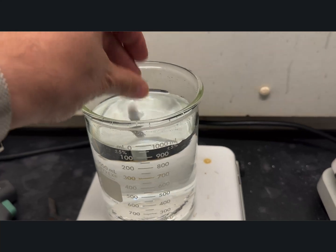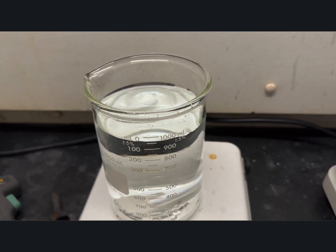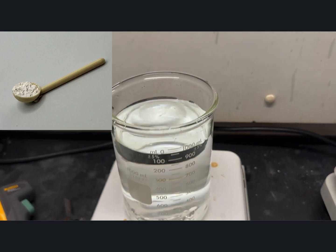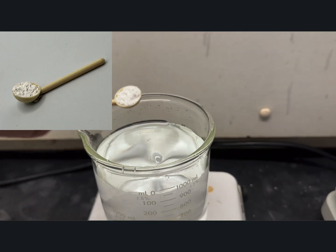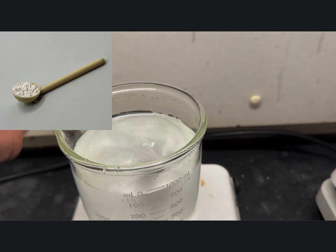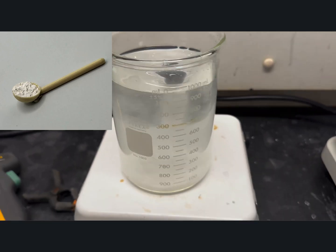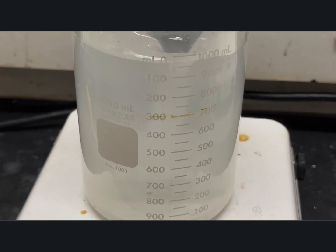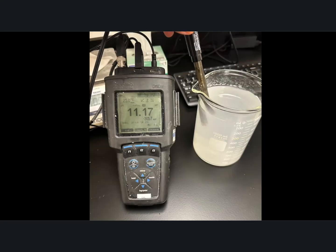In this experiment, I'm going to add a stir bar to one liter of distilled water — it says a little less than one liter, but it's actually exactly one liter. I put in one scoop of calcium hydroxide and I'm going to let it mix for an hour at room temperature. Then I'm going to check the pH of the solution. Above 7 is caustic, below 7 is acidic, and this stuff is really quite caustic at a pH of about 11.2 — that's our initial pH.